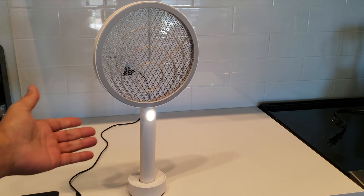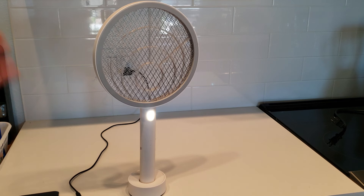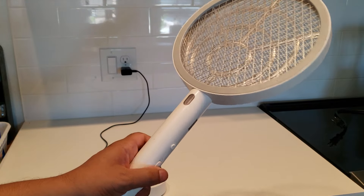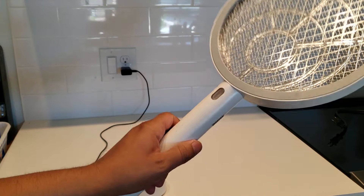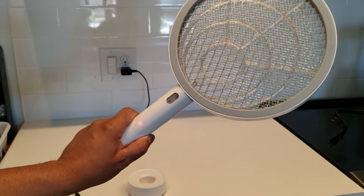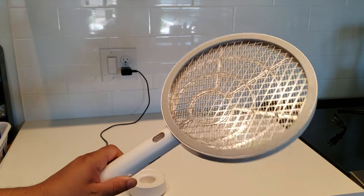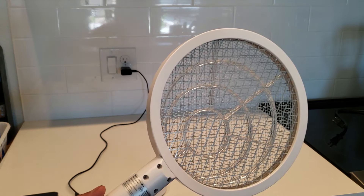They will be attracted to the light, so this thing is extremely handy when you're outside barbecuing, hanging out on the porch, or if you have a bug or gnat problem, or even a wasp that got in your house. Once you hit it — with this on and turned on — you'll see the light, see the zap, and that's going to kill the insect right away.